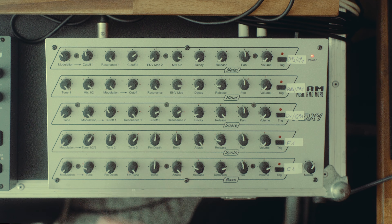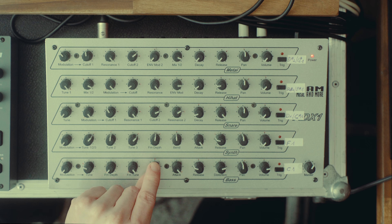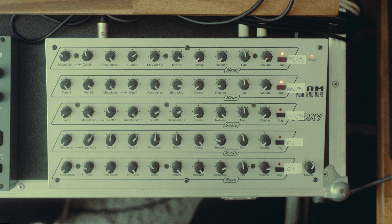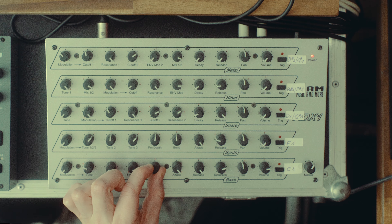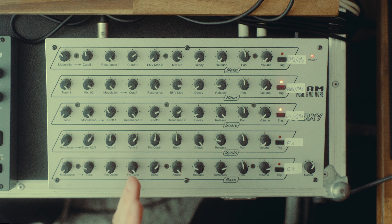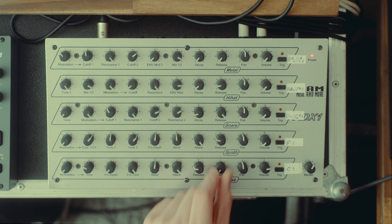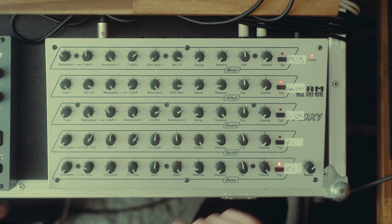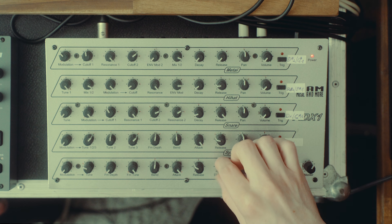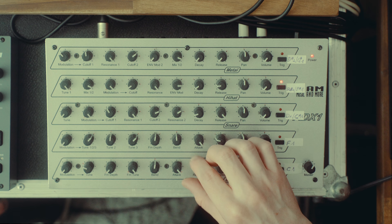Lastly, the kick drum — also really lovely, also very primitive sounding. It's just a typical sine wave or triangle wave with a bit of pitch bend if you like. Interestingly, you can also bend it in the other direction, where it starts lower and then goes up, whereas the typical kick drum has a subtle pitch bend at the beginning going down. It also has built-in distortion. Without any distortion it almost sounds like an acoustic kick drum, but once you start distorting it a bit it sounds more electronic.